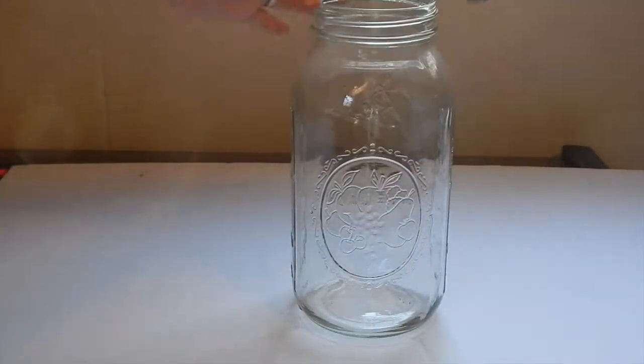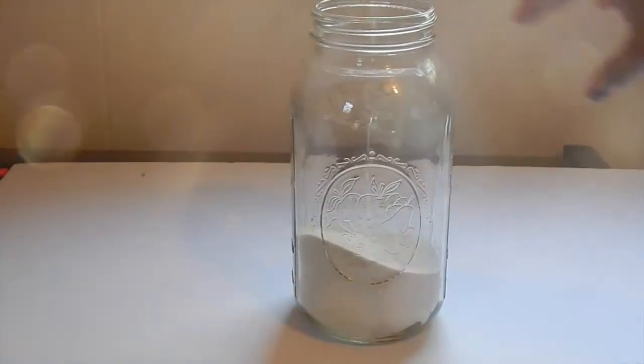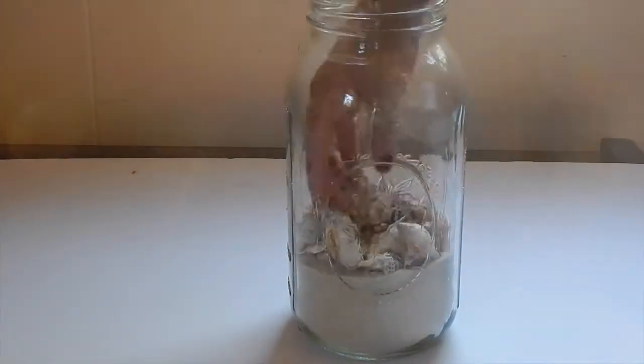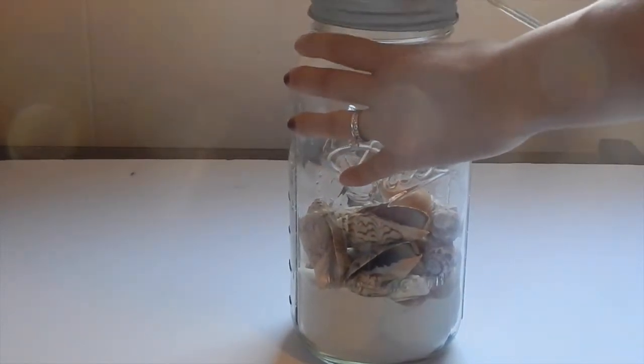Begin by pouring your sand into your mason jar. Then you will pour your seashells in there, as many as you'd like. Afterwards, you will screw on the lamp adapter.